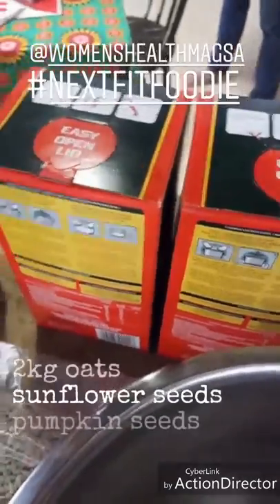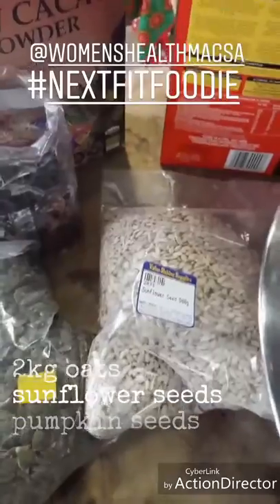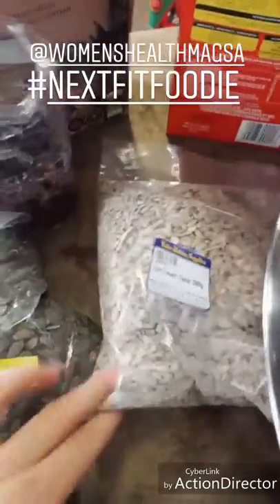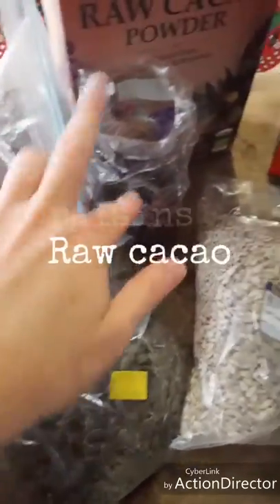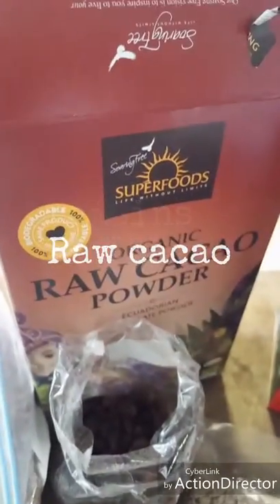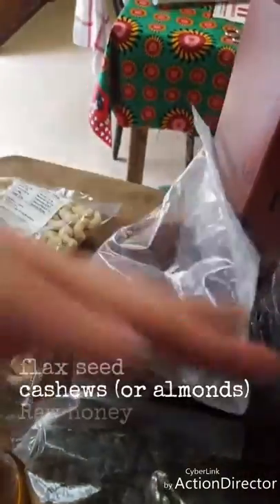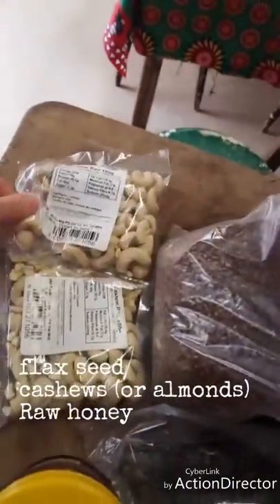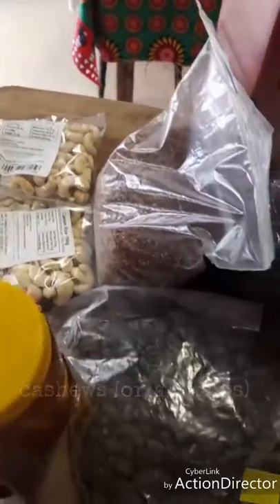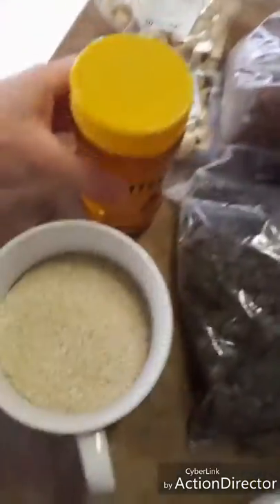Here are the ingredients: we've got two grams of oats because we're making quite a bit. You can use the whole oats or the pre-cooked ones. There are sunflower seeds, pumpkin seeds, dried raisins, some raw cacao from the Superfoods brand, linseed, and cashew nuts — you can use almonds if you want or any other nut.